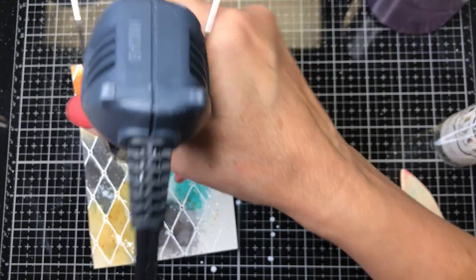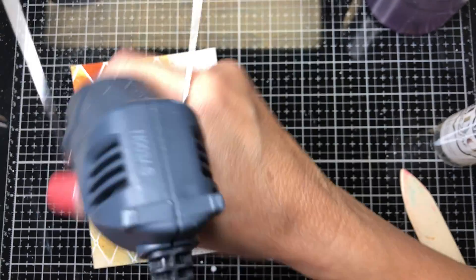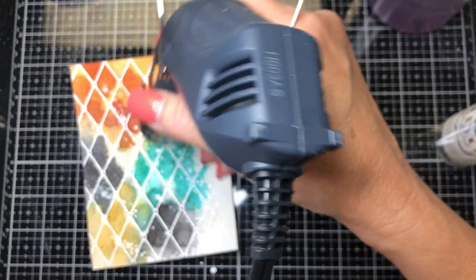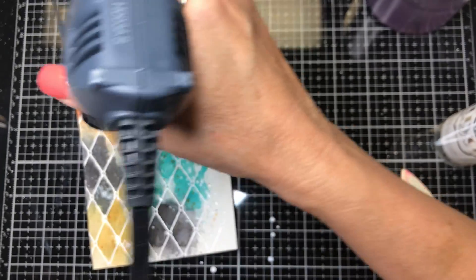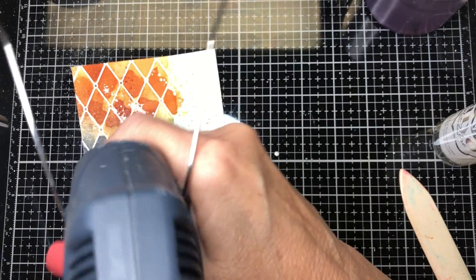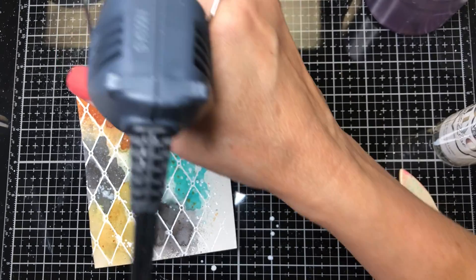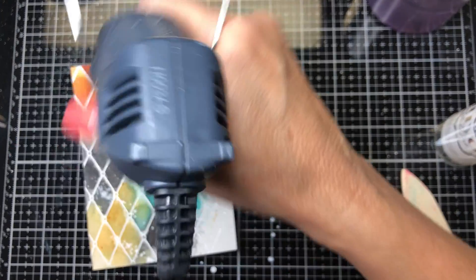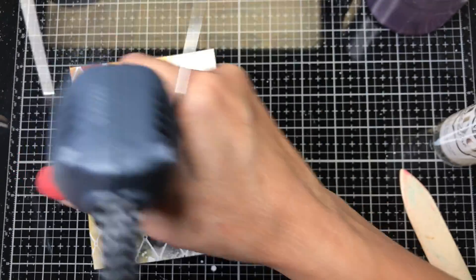I forgot one other stamp I used on this — it's a little elemental stamp by Prima. It's some words that I'll just use to distress it a little bit more. I'll grab that in just a minute. We'll do the circles and those words, and then this background will be done and I'll move on to the bird on my next video.